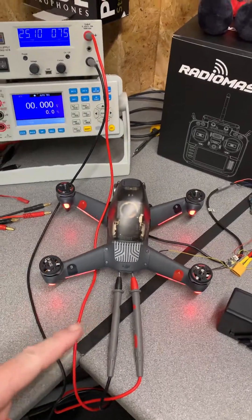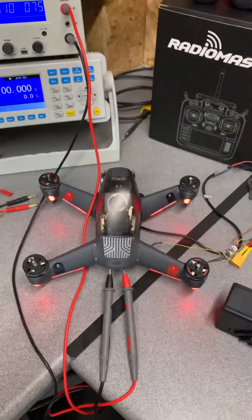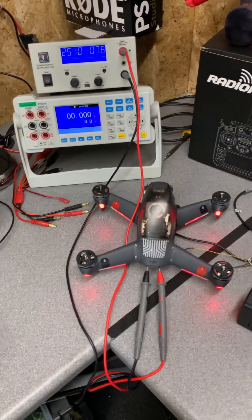Whilst I've been able to power this off my bench power supply on 25 volts and it's drawing about 0.7 of an amp, it will not allow me to take off. If we hop over to the bench and look in the goggles and show you what is happening, you can see we are actually getting a communication error and it actually prevents us taking off. You can also see in the bottom corner you're getting a battery communication error, and that is because we are not getting the communication from the DJI smart battery.